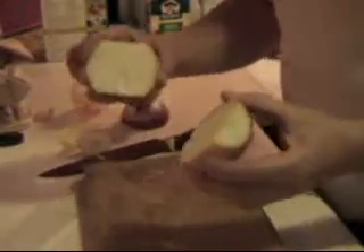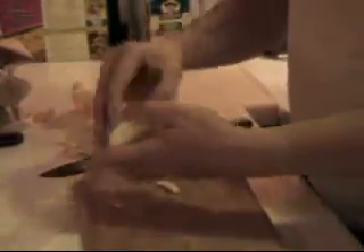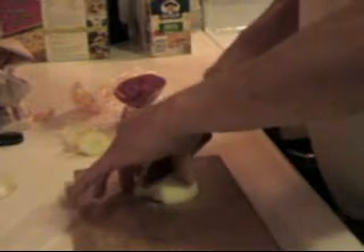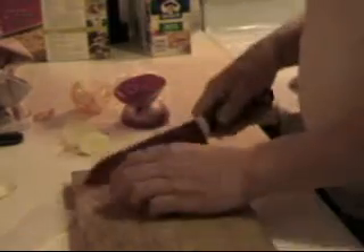First we take one medium onion cut in half. Peel off the outer skin. Then with a very sharp knife — ooh, urgh — joking. We cut the onion very, very fine. Like so.